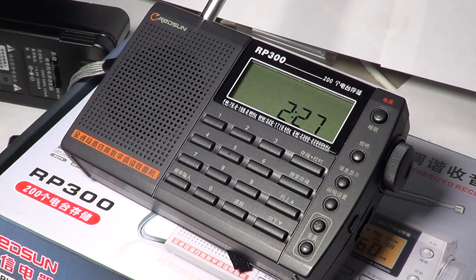Hey there, welcome to another radio related video. This is the review of the Redstone RP300 medium wave AM, FM and shortwave receiver.